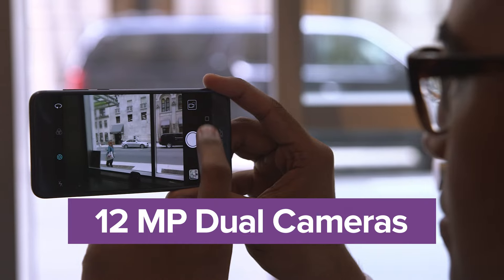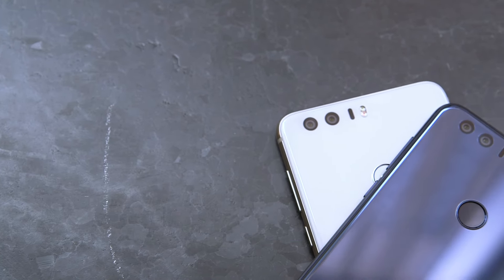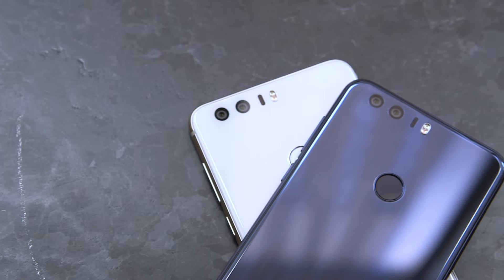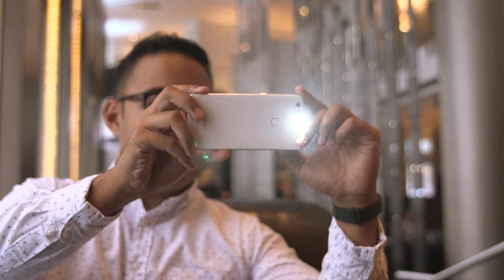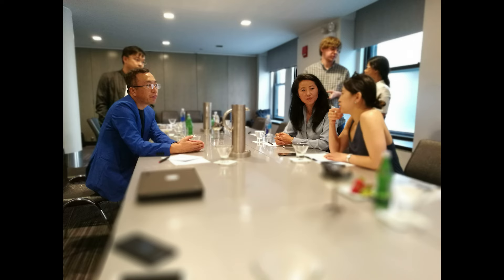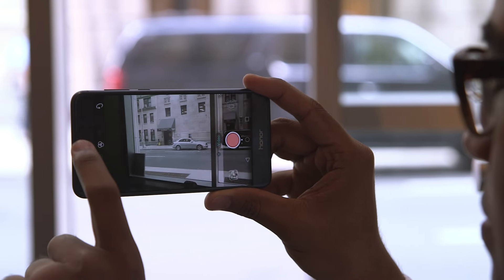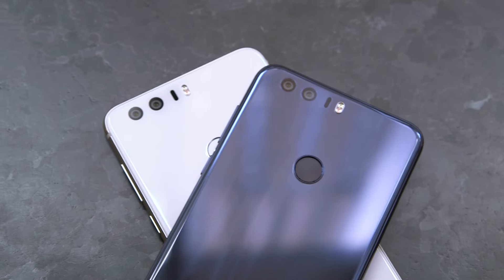One of the highlights of this phone is the 12MP dual camera setup on the back. With an RGB sensor to capture colors and a monochrome sensor to record details, the Honor 8 promises to take vibrant, sharp pictures. The sample images I took were certainly clear and vivid, as were the selfies I shot with the 8MP camera up front. I love that the rear camera is embedded under the phone's glass covering, retaining its flat silhouette.